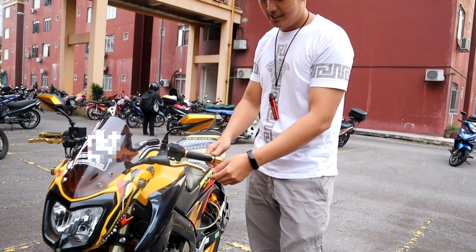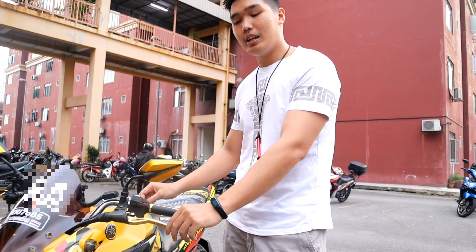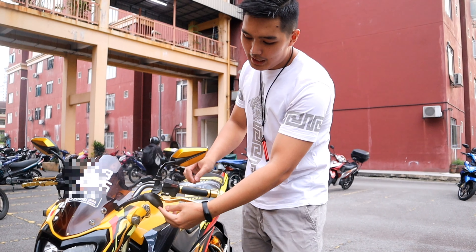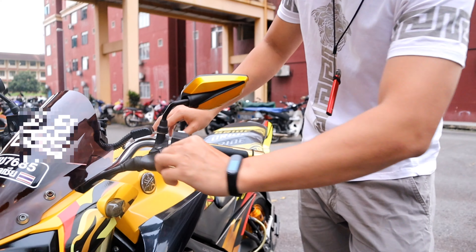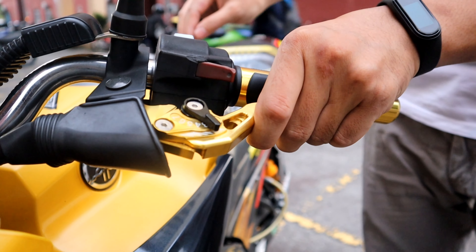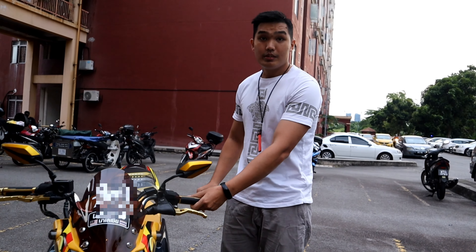Yang pertama, yang ini - lever. Saya dapatkan dekat online. Kelebihan lever ni dia ada adjustable. Kita boleh adjust dia panjang ke pendek ikut kesesuaian kita nak cengkam macam mana.